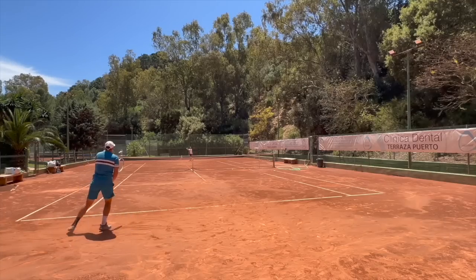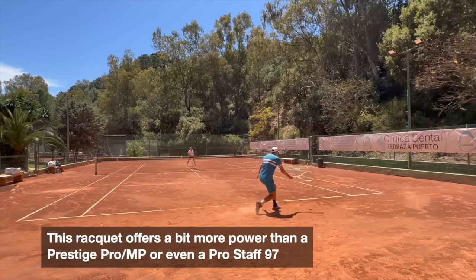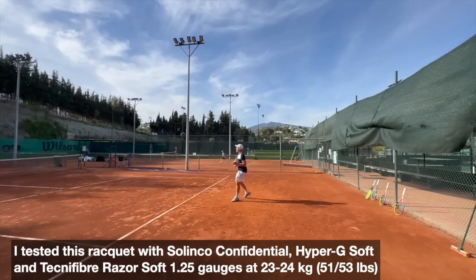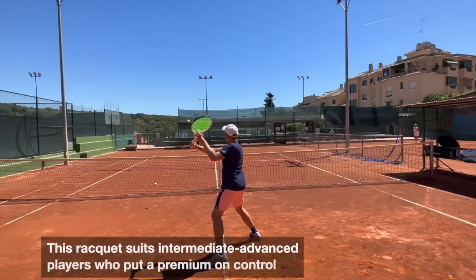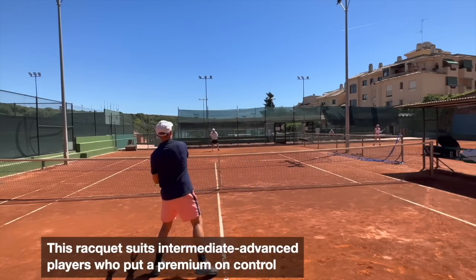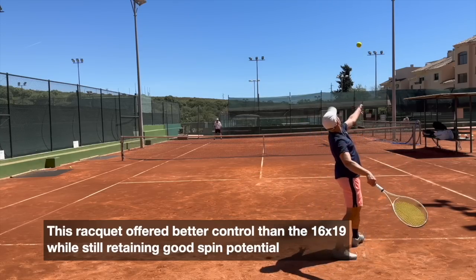So how does this racket play? It's a modern control racket in the sense that it has a bit more power and spin potential than a more traditional control racket like the Prestige, for example. The beam is thicker and the stiffness slightly higher for a bit more power, which is often needed in the modern game. This racket compares to the Wilson Blade 98, the Head Radical MP, the Tecnifibre TF-40, and the Dunlop CX200. It's almost as if the Dunlop and the Tecnifibre had a child — the feel is good, the power level a bit higher than the Blade and the Radical, and overall a bit more dampened.